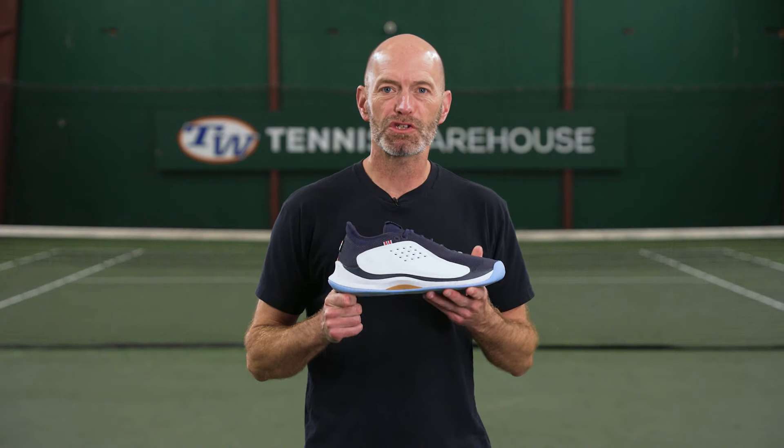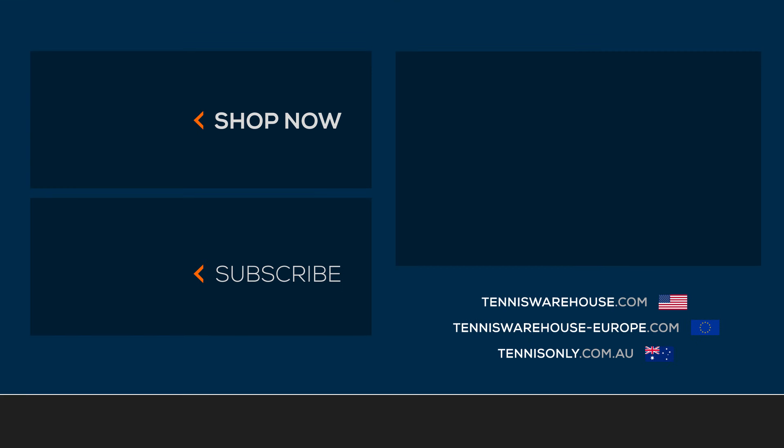Thanks for joining us for the shoe review today. For more information on these or anything else tennis related, be sure to go to Tennis Warehouse, Tennis Warehouse Europe, or Tennis Only.